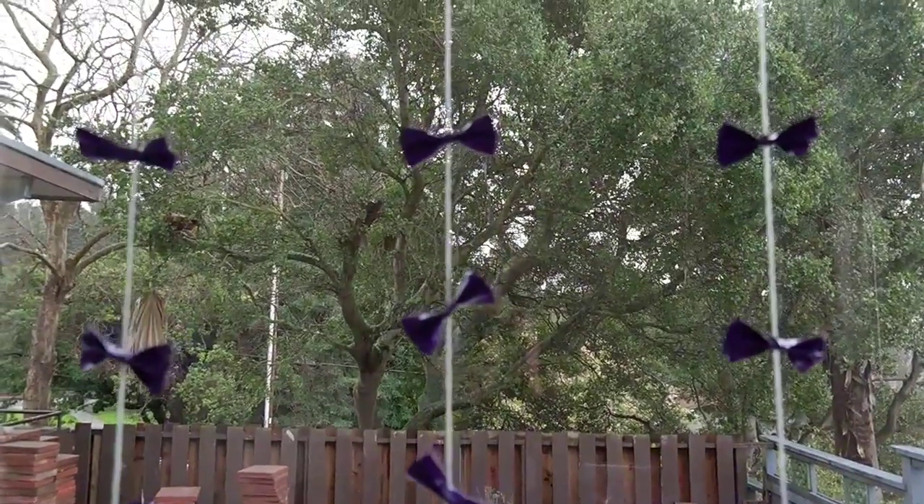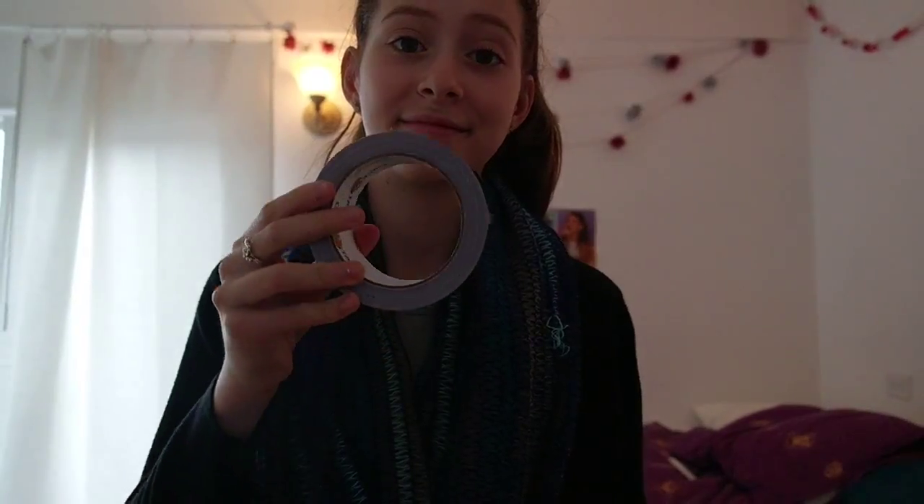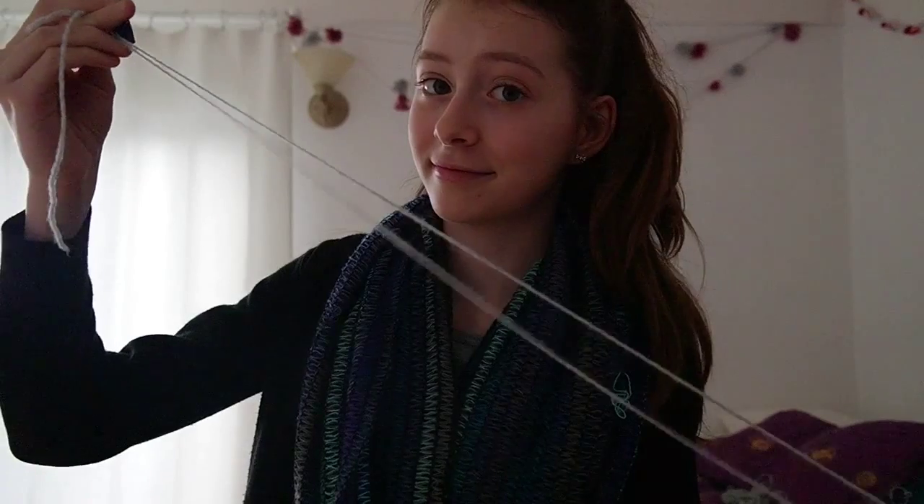In order to make this DIY, all you'll need is just some scissors, some duct tape of any color or pattern, and some yarn.